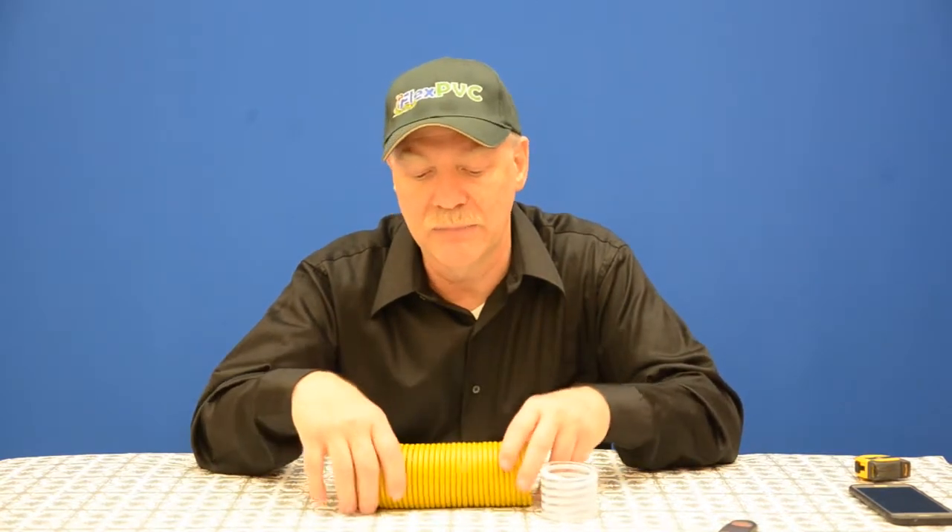A lot of people ask us: what is FlexPVC? They don't understand. Is it hard PVC? Is it bendable? I want to show you the construction of how flexible PVC pipe is made.